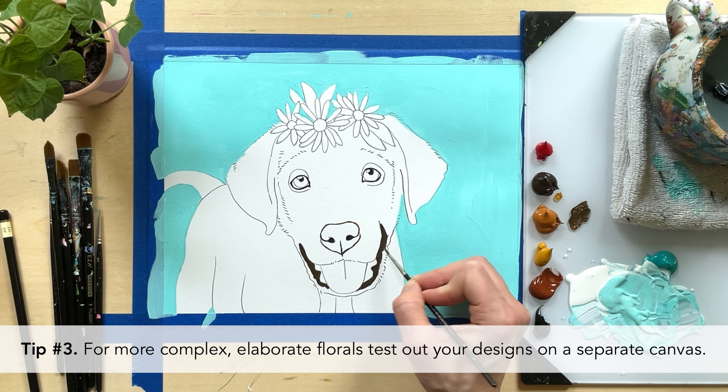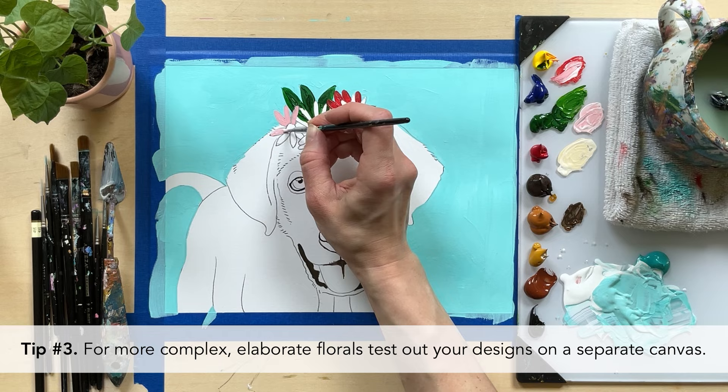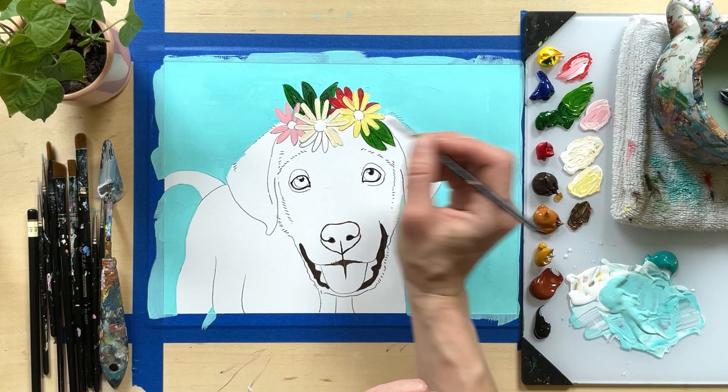Tip number three: if you'd like to create a more complex, elaborate crown of flowers and leaves, I know it may be time consuming, but it'll be worth it to test out colors and your design on a separate canvas or paper first. That way you're much more confident going into your actual painting.